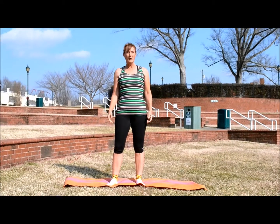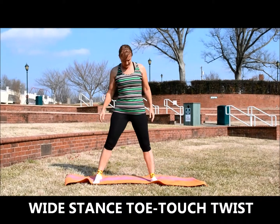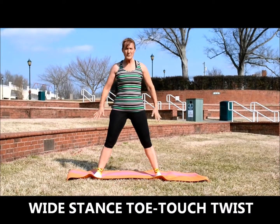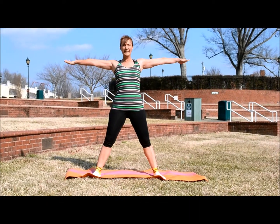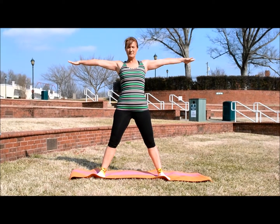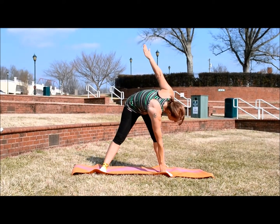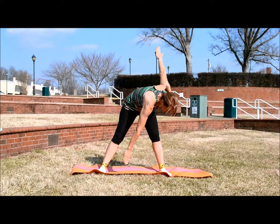Now we're going to go into our wide toe touch stance. So you want to have your feet, your legs wide apart, have your hands out to your side and keep your arms extended. And you just want to reach over and touch the opposite foot with your opposite hand.